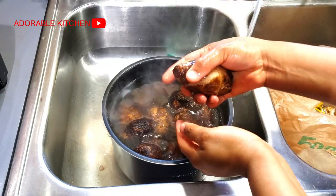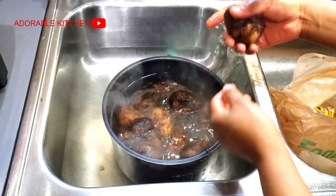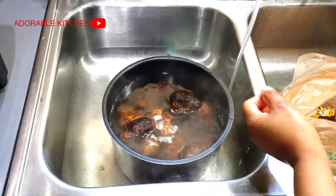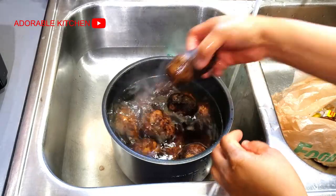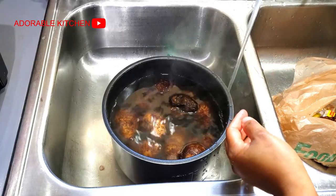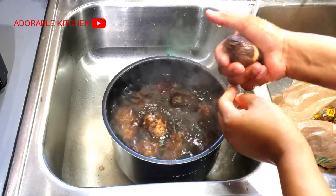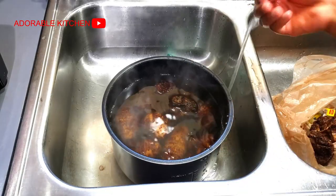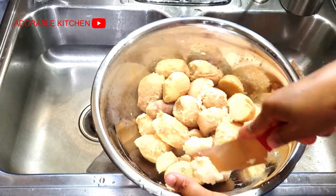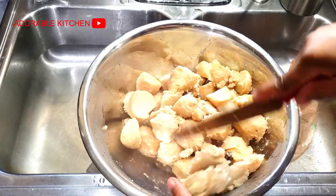Now that we are done prepping the orishi-rishis, I'm going to pound my cocoa yam. I'm going to use a blender, not a mortar. As you can see, the skin was just peeling off easily — that tells you it was properly cooked. After peeling off the skin, I just used a knife to cut the cocoa yams into smaller pieces so it would be easy for the blades of my blender.